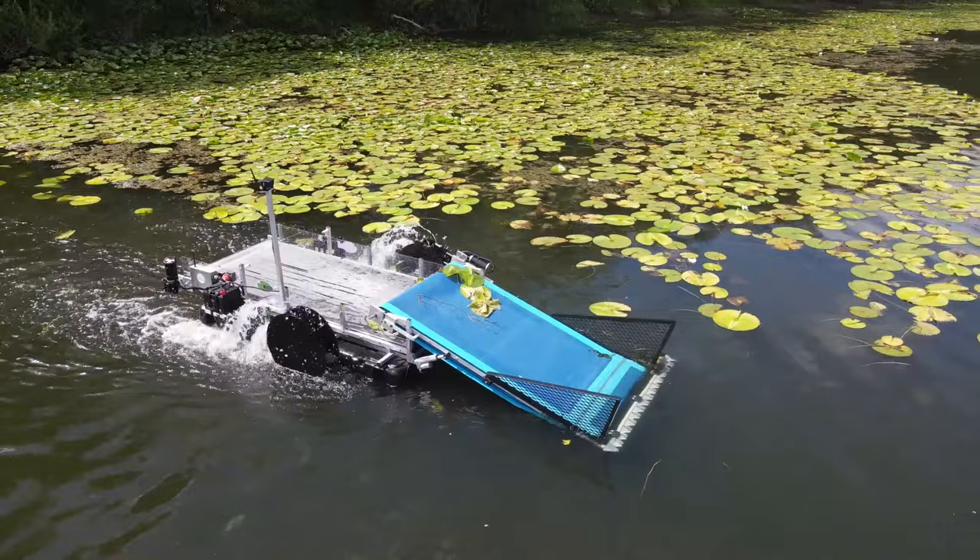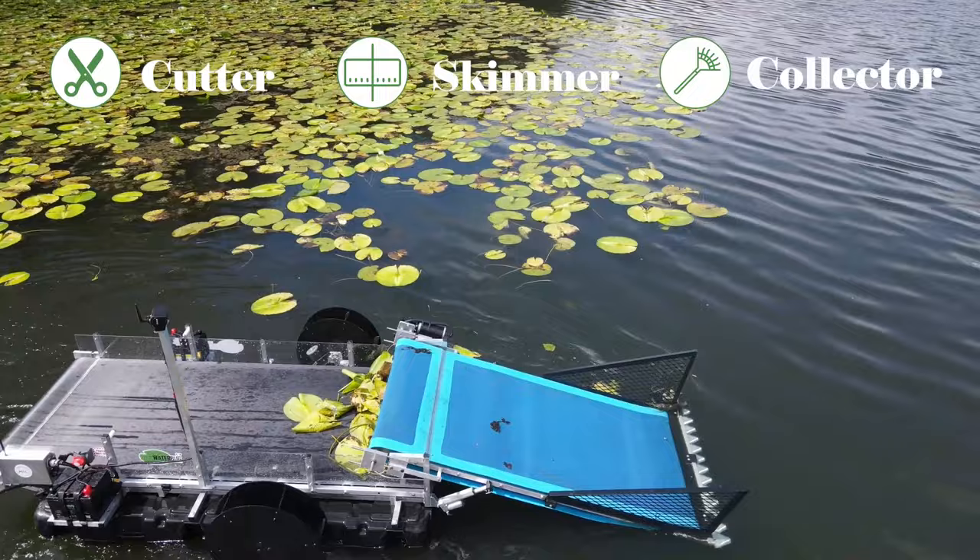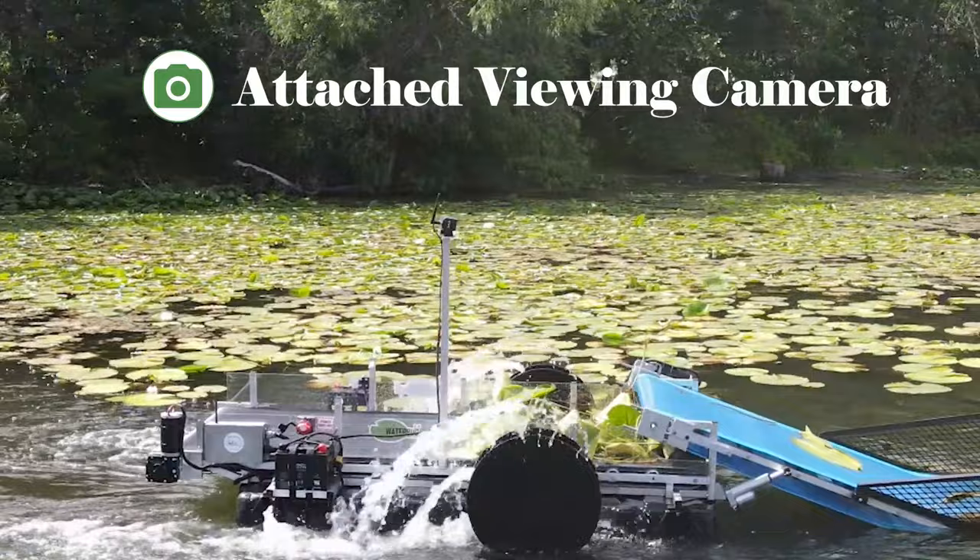The Waterbug is a three-in-one, eco-friendly cutter, skimmer, and collector. No more need for any tiresome raking or any dangerous chemicals. The Waterbug features an attached viewing camera that relays the image to your wireless remote.